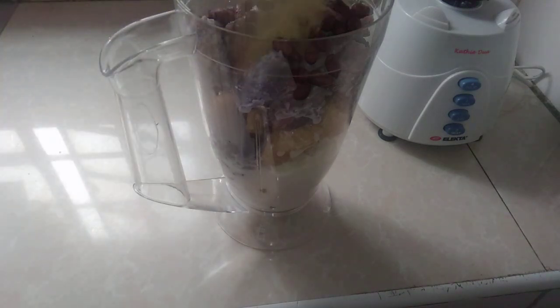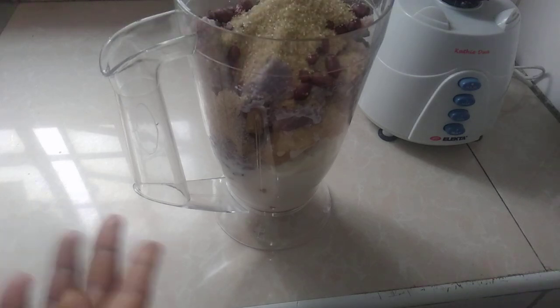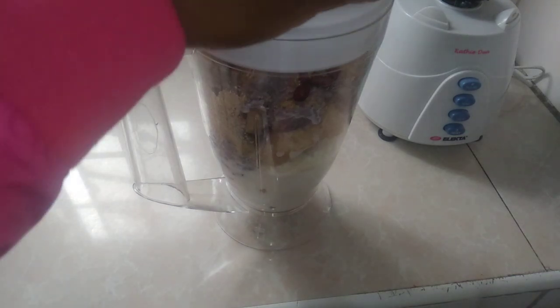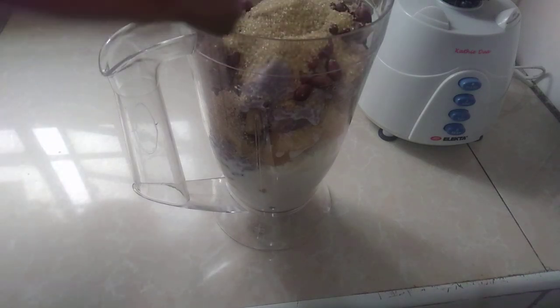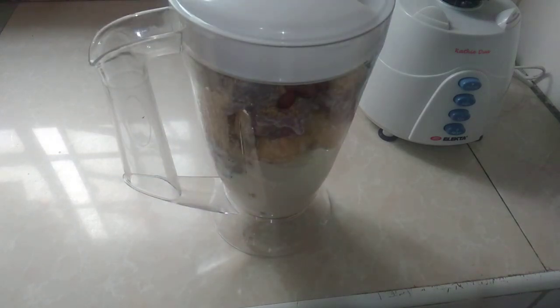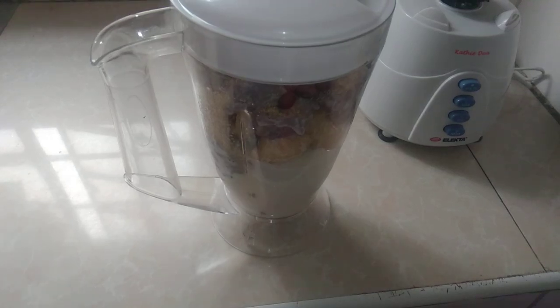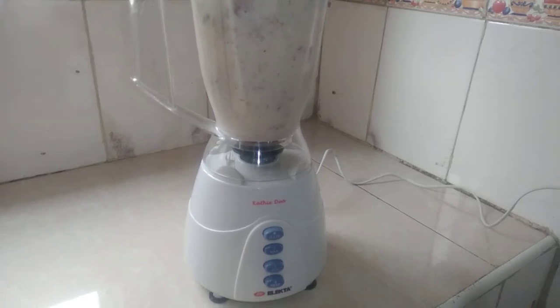Then you pour in sugar. You can also put the sugar right now or later — it's your option.